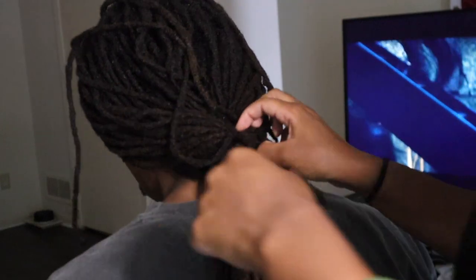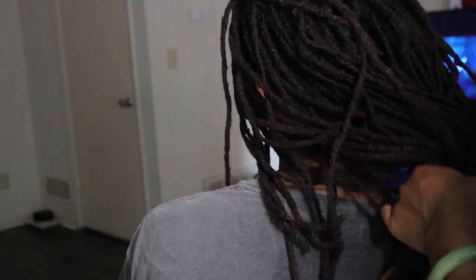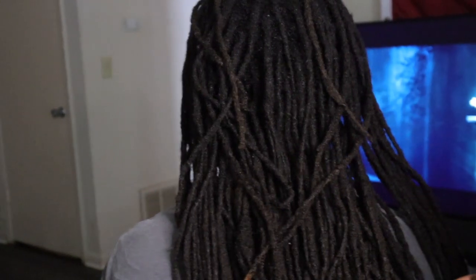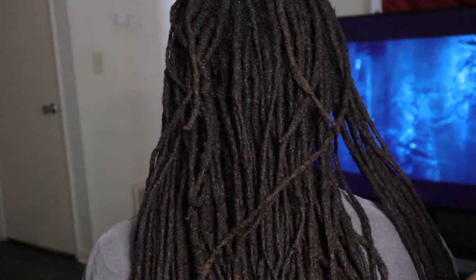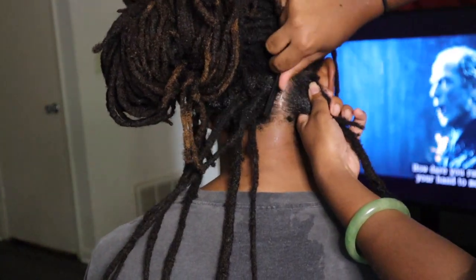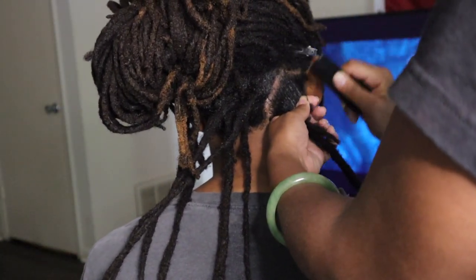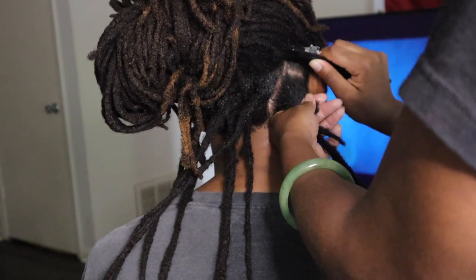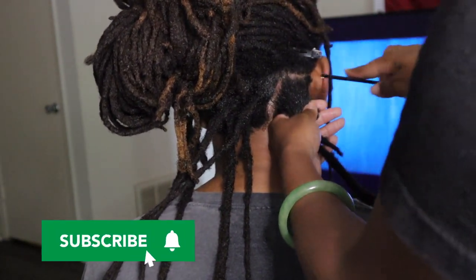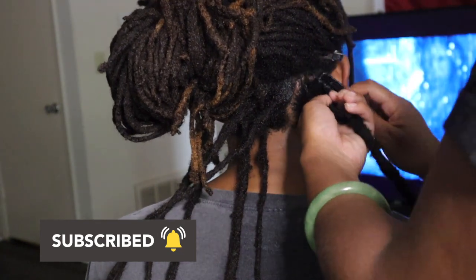Welcome back to another video. This time I have my special guest Ashton. I started retwisting his hair last November. He doesn't usually stick to a specific retwist schedule, but I'm trying to get him on a monthly or every-other-month schedule like I am. His locks are way longer than mine — out of the frame — and they're about 10 years old. They're not really uniform; some are thinner than others and different lengths, which makes it challenging to retwist, but I like it because it gives us a chance to bond and practice my skills.